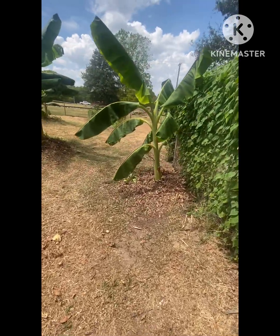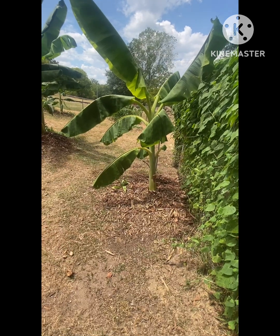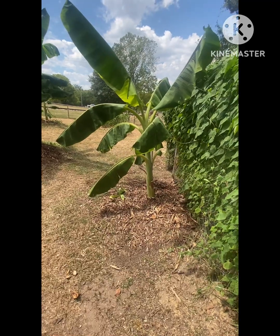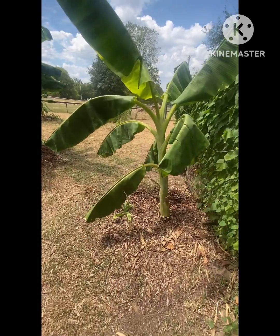So, here we are. I just want to say, y'all, it is hot today. I keep water on me. If y'all are out like I am during the day, in the heat, in the garden, keep some water on you before you go out there, while you're out there, and after you leave.